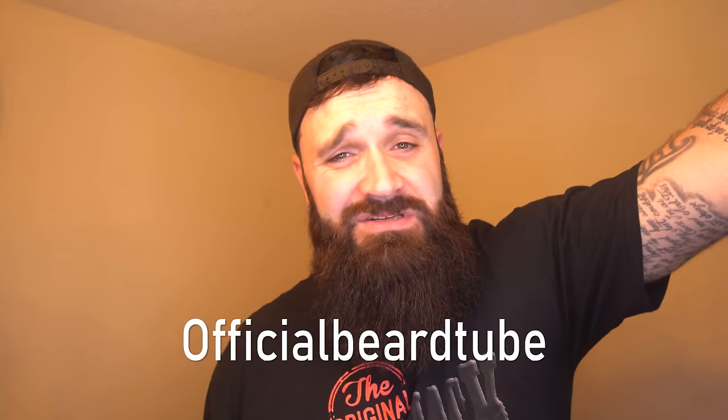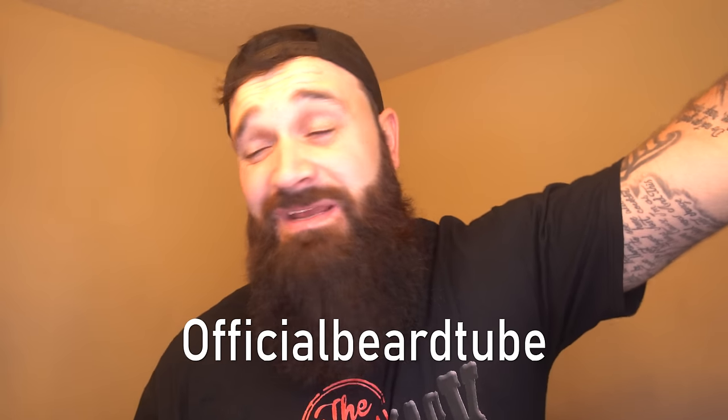I need to trim this beard, it's getting too long. Guys, hit thumbs up right now — I appreciate you coming and watching the video. Leave a comment down below; I can't guarantee I'll answer it, there are so many. If you like this content, hit the subscribe button because I've got a lot of great beard content already filmed and more coming in the future. You can follow me on Instagram — it's officialbeardtube — I post random beard stuff on there once in a while. Thanks for watching, have a great day, stay bearded, bye!